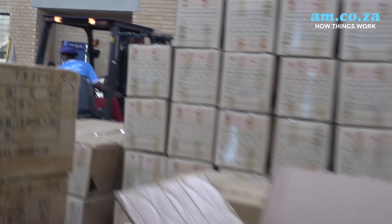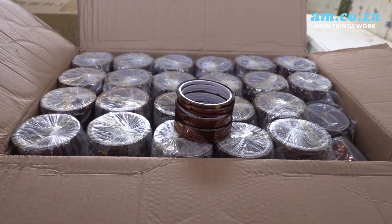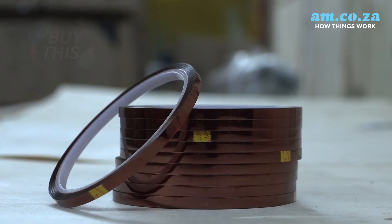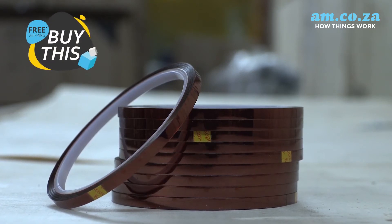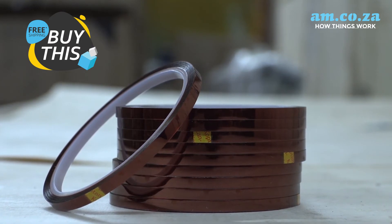am.co.za stocks large quantities of thermal conductive adhesive transfer tapes, sold in minimum quantities of 10 rolls. Find this product on buythis.co.za or call our sales team at 060-600-6000.